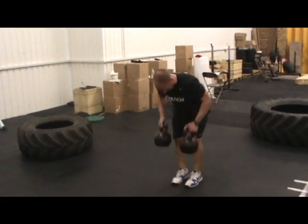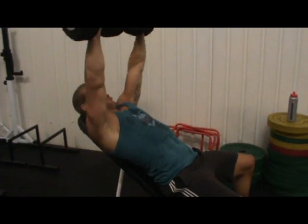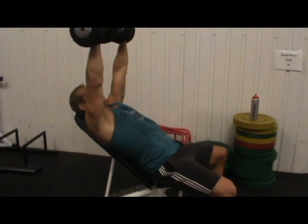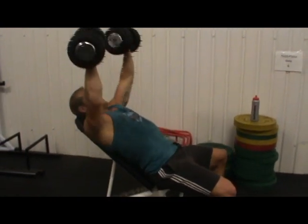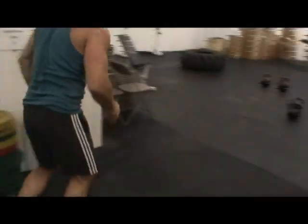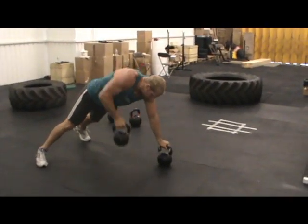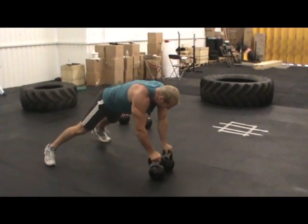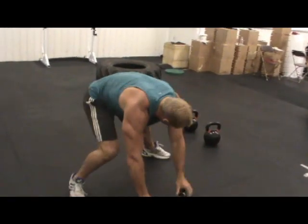Nice mate, keep going, keep going. Good work, good work, boom. My turn, off we go. 4 to go. Good, let's go, let's go. Rock and roll on the renegades. Sweet, that's it.